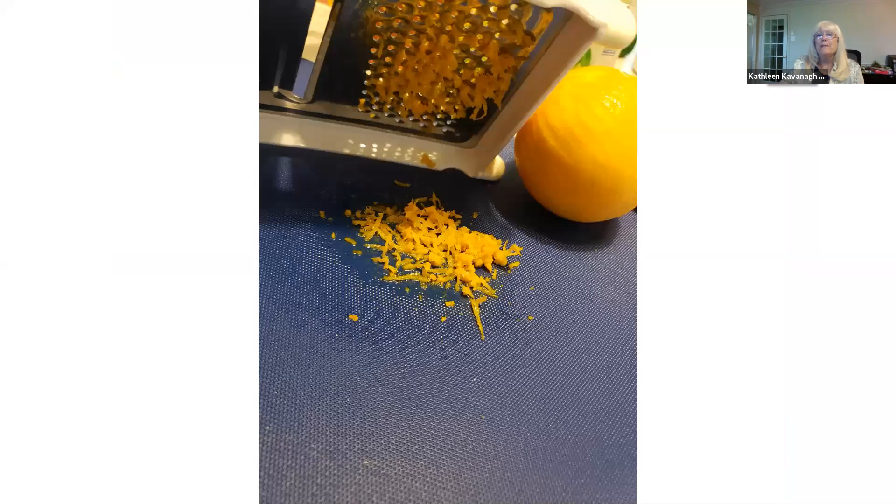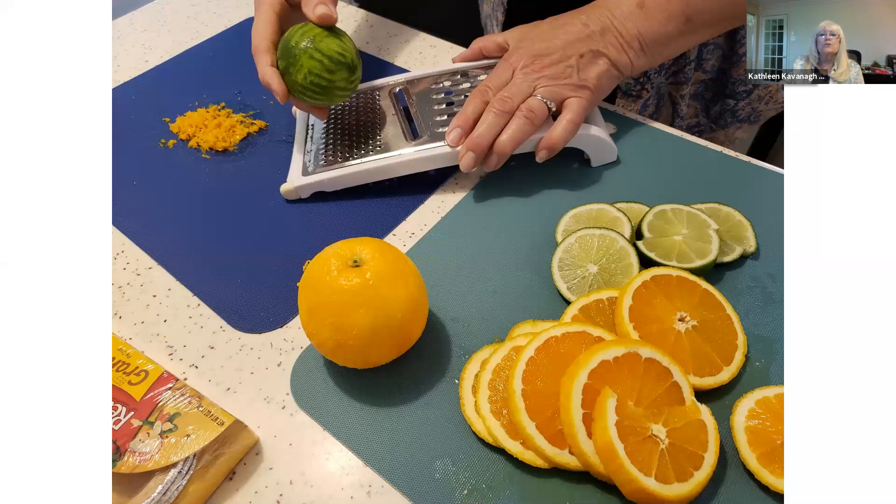You're wanting it really strong because you're going to mix it with the whipped cream later. Here's making the zest — the orange. I zested from both and we cut up the orange and limes for the garnishing.